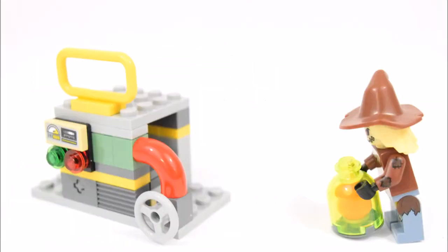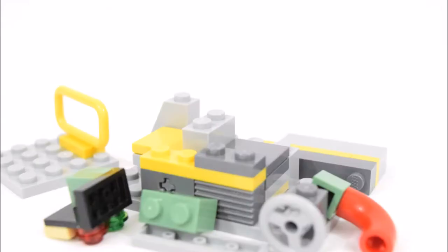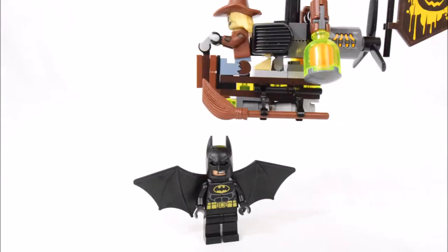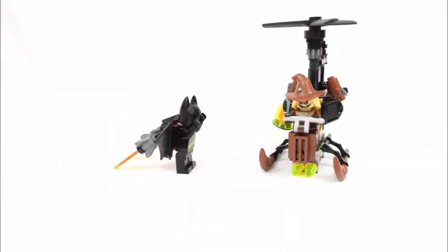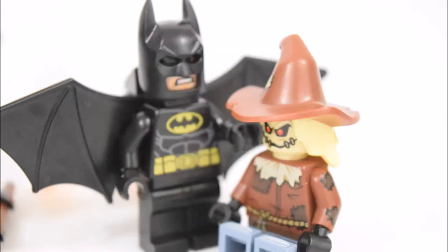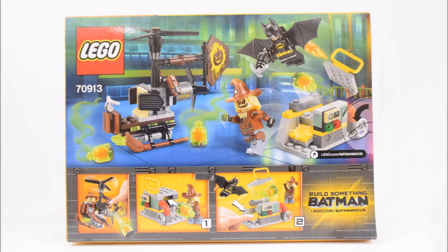Hello and welcome to break time! Here's the Lego Batman Movie Scarecrow Fearful Face-Off set. This set is for ages 6 to 12 and is numbered 70913, and it comes with 141 pieces.